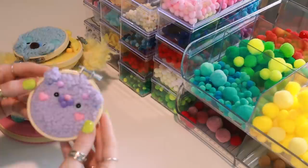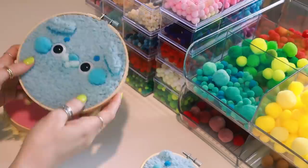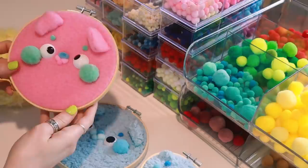Welcome to my current crafting obsession! I have no idea what to call these. They're embroidery hoops, but they're not really embroidery at all, so since most of them are bears, would it be fair to call it em-bear-dery? Yeah, I hate it too. It's fine.